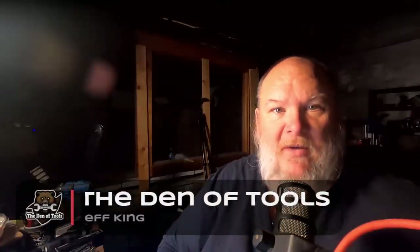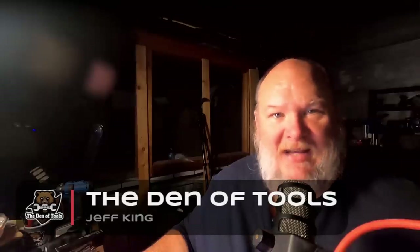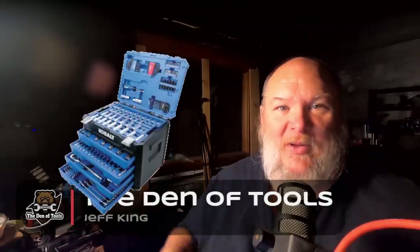Howdy ho, guys and gals, I'm Jeff King. Welcome back to the Den of Tools, and today we are talking about toolbox cubes — whatever you want to call them, stuff like this thing here. Every Black Friday these become a huge issue. They're about $99 on average as a sale price, some a little bit more, some maybe a tiny bit less. They're a great budget box of tools. In fact, I gave out a couple of these last year for Christmas to some people who needed tools — boy were they thrilled, they absolutely loved them.